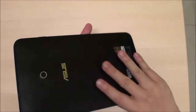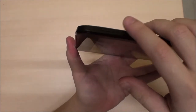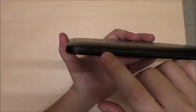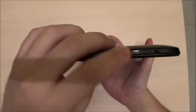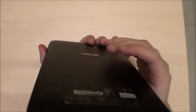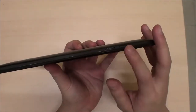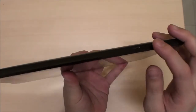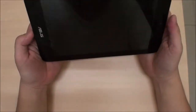On the top you'll find the power button, volume button, earphone jack, and a USB port which is also the charge connector. Nothing at the bottom. On the side there's the Windows button and the micro SD slot.